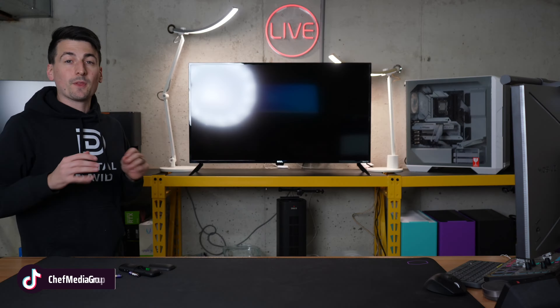The TV's standing up nicely. Now we need to go ahead and install the two included AAA batteries in the remote control — plus, minus, plus, minus. Put the cover back on.